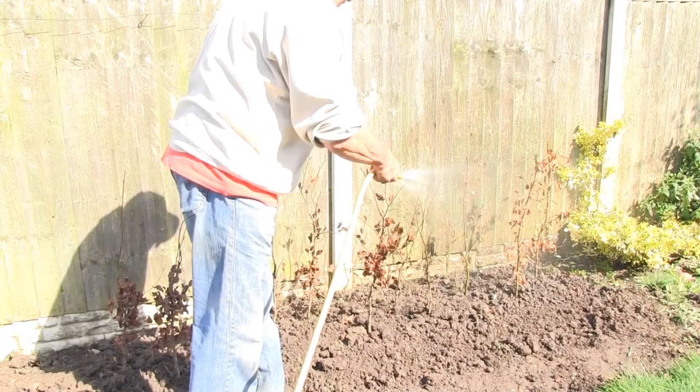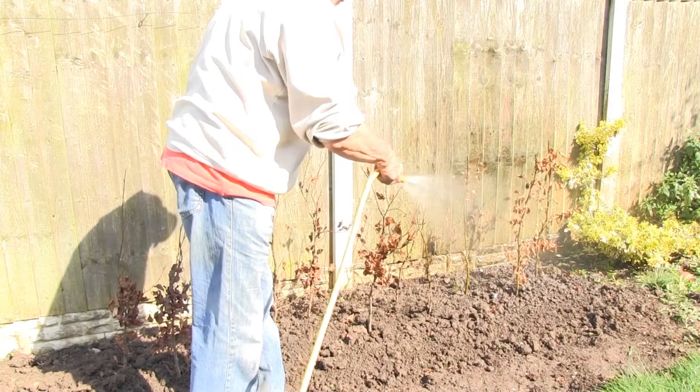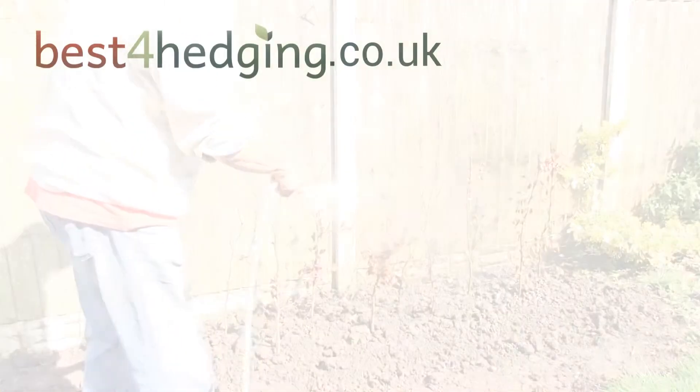Water your hedge in well. If you haven't ordered our hedge irrigation kit, you'll need to do this by hand with a hose or watering can. Learn more about hedge irrigation and aftercare in our other videos.